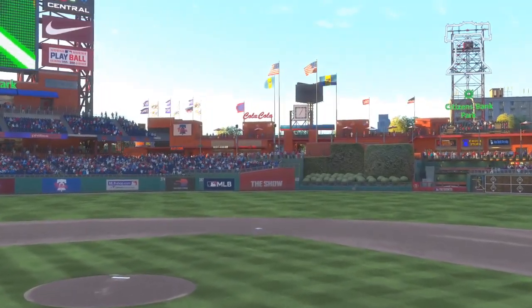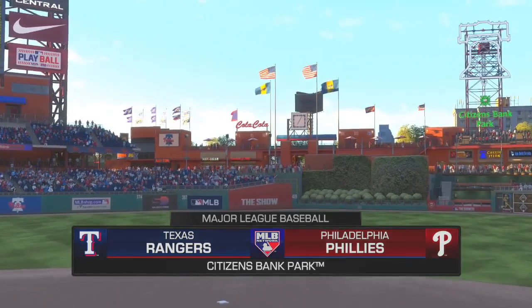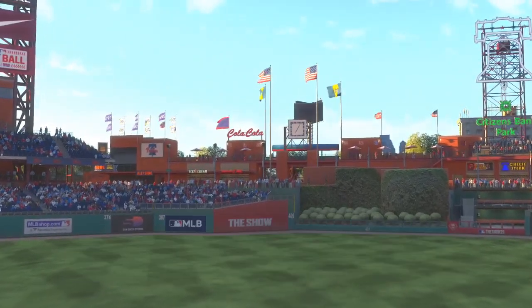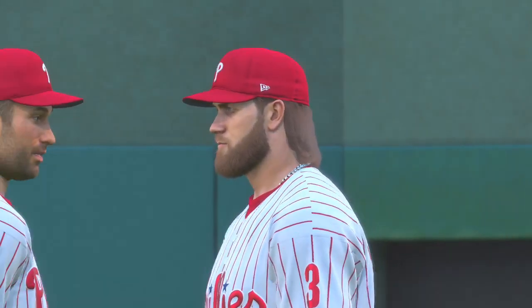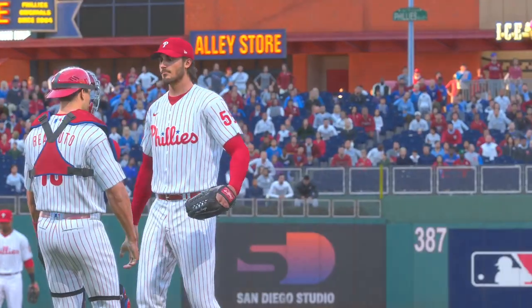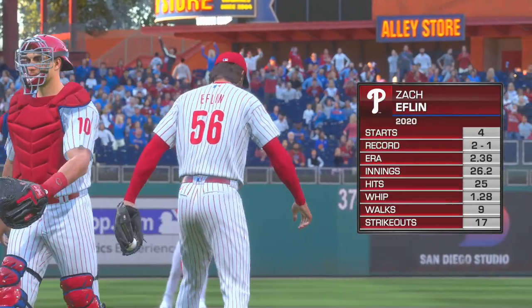We are under the bright lights tonight as MLB Network welcomes you to this presentation of Major League Baseball. It's the first of a brief two-game set between the Texas Rangers and the Philadelphia Phillies. It's Interleague Baseball on MLB Network. Zach Eflin will be on the mound for the series opener.